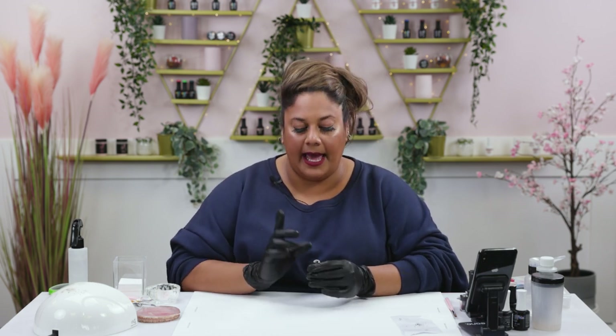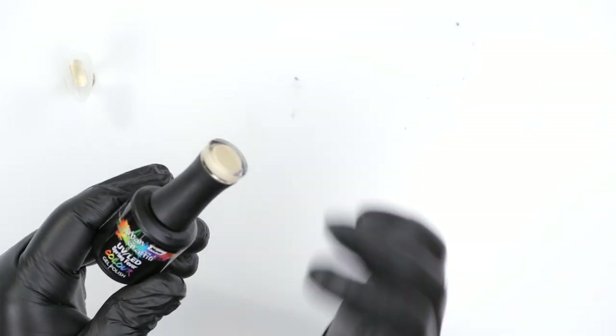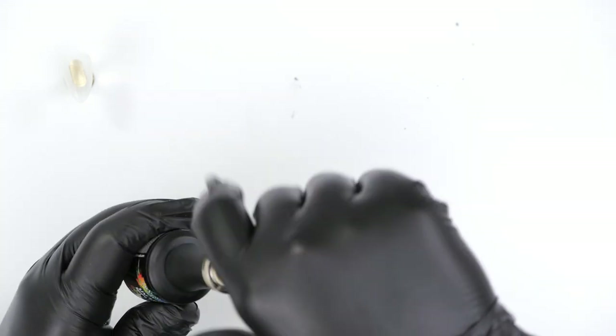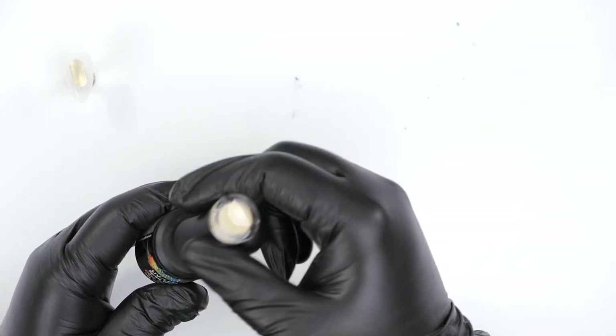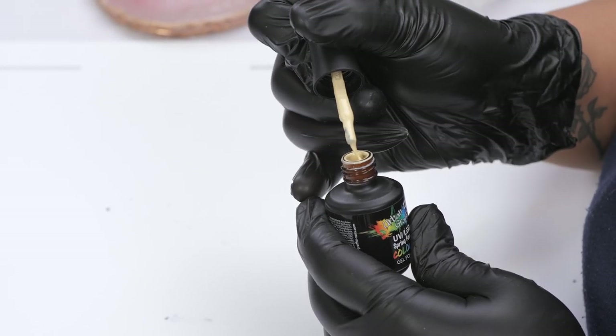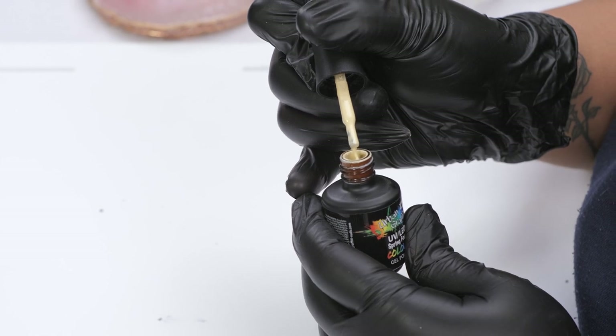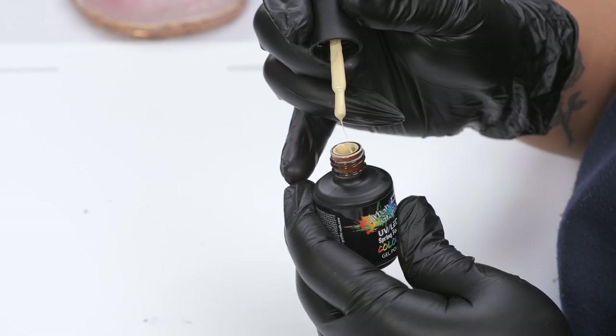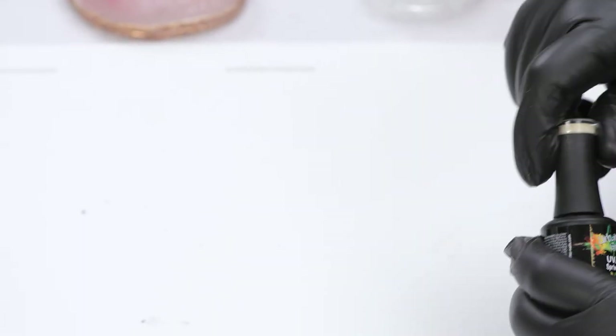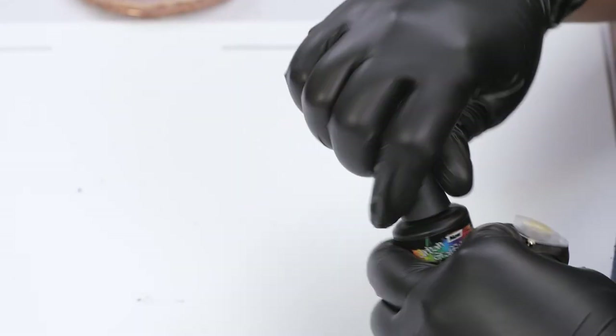I'm going to use one of our almond shape tips. I'm going to go ahead and paint two layers of this gorgeous new color that has not been released yet — it's called Spring Fever. It's a gorgeous, very faint yellow — definitely gives Easter vibes. So I'm going to go ahead and paint two layers, cure that, and we'll go from there.